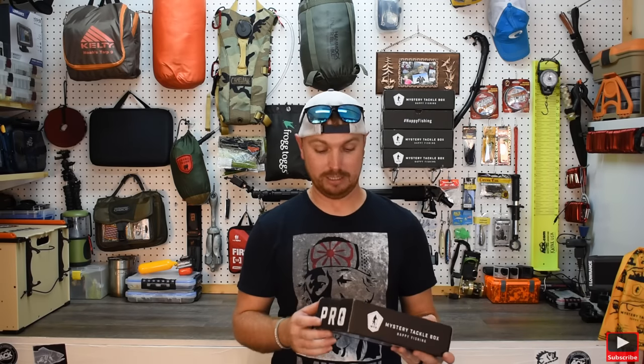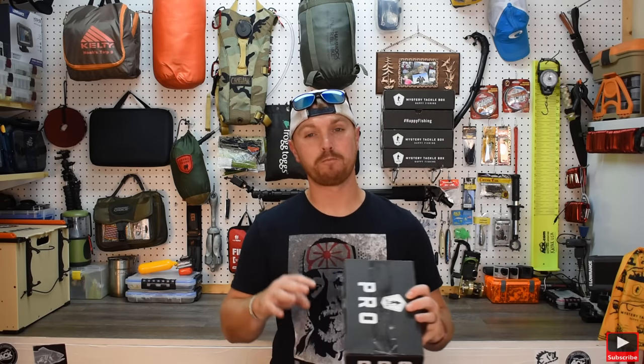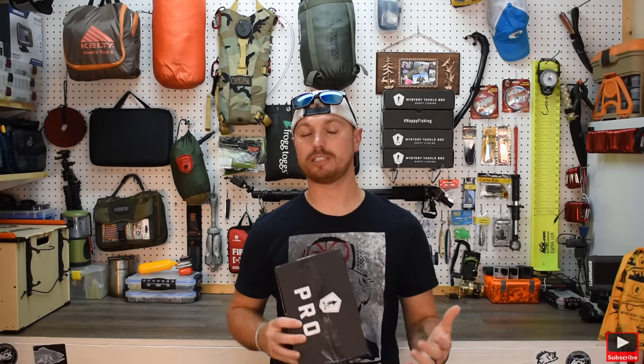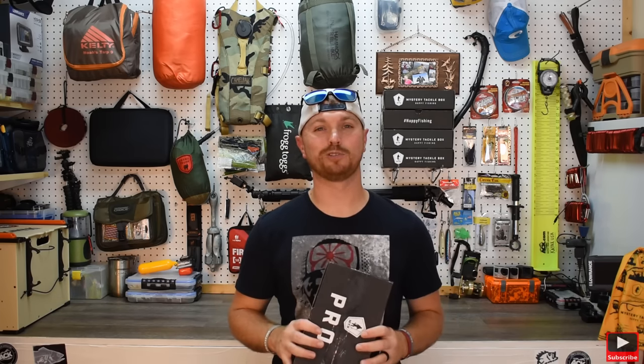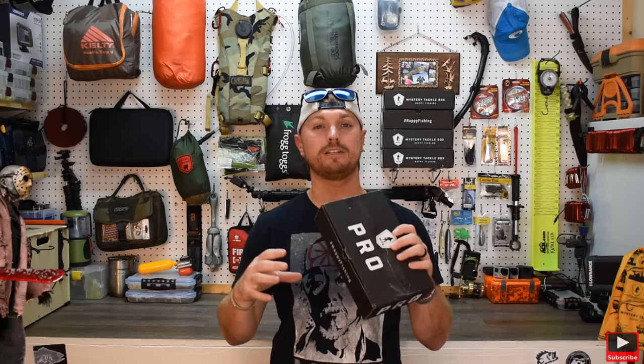Alright guys, welcome back to the channel. I appreciate you watching. Let's unbox this July Pro Box. Usually I look on Google at people who've already unboxed it and I know what I'm getting. This month that's not the case — I haven't peeked at anybody else's unboxing. So I'm going to be just as surprised as you guys. Towards the end of this video I'll talk about the next DIY project, which is going to be super cool. I've got a lot of requests about it. I've also got another DIY project already done that I'm editing. And I've got a kayak camping trip coming up — another kayak camping trip, maybe Friday the 13th. Make sure you stick around, hit that subscribe button, and let's get into unboxing this mystery tackle box!